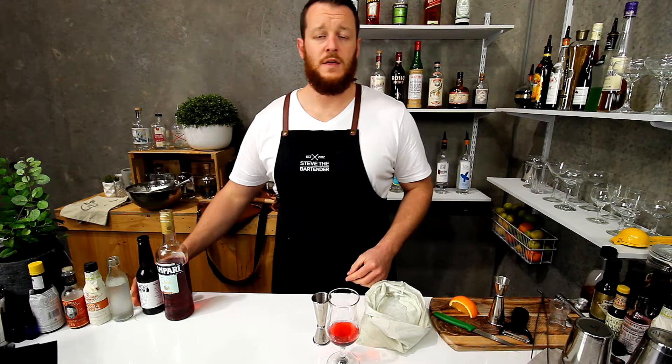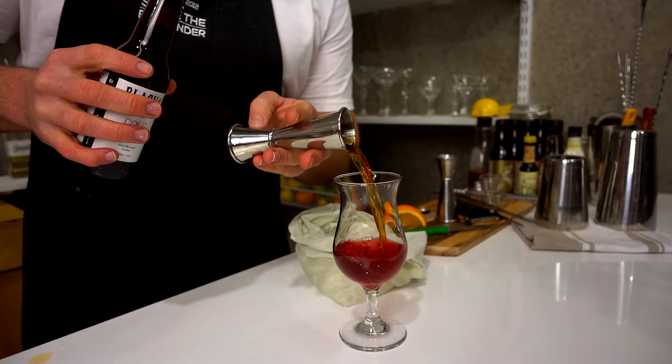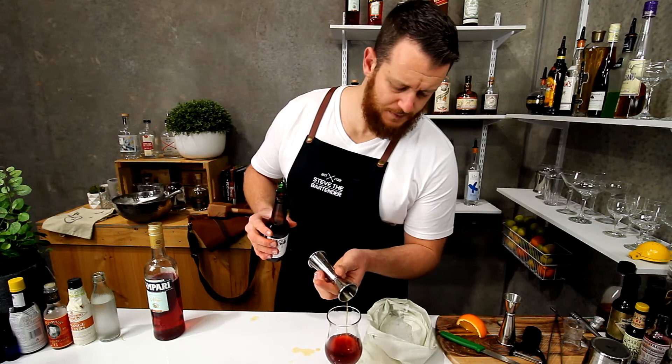Then the next ingredient is your cold brew. You want to pour out 90ml. Thanks Richard for the blackened brew. So 90ml of cold brew coffee — that's three shots.